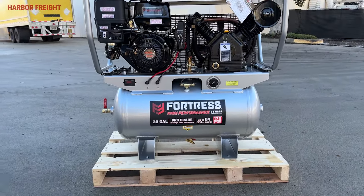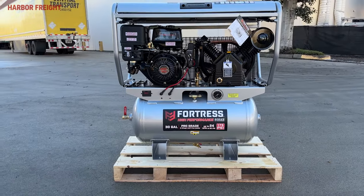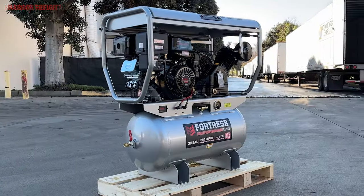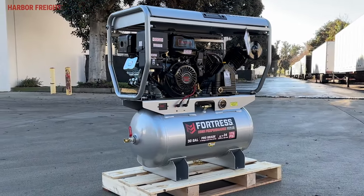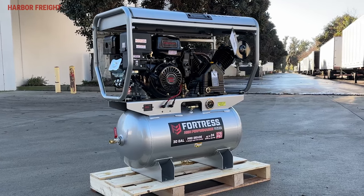We're excited to introduce the new Fortress High Performance Series 30-Gallon Truck Bed Air Compressor. This unit has been completely redesigned from the ground up, learning from the people who use these units every day to make a living.